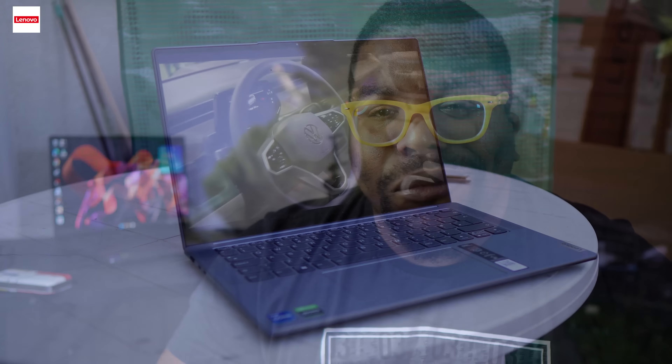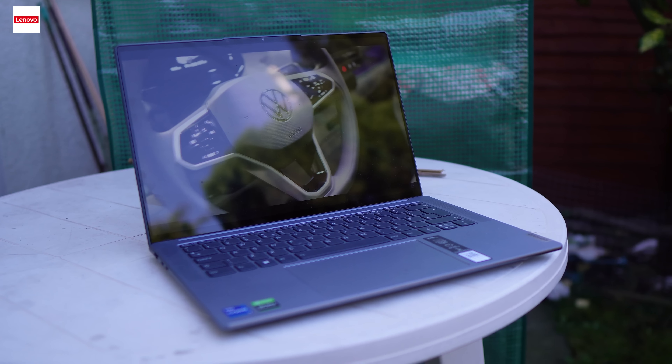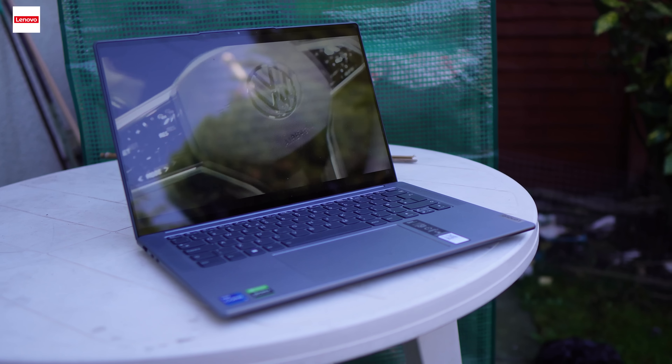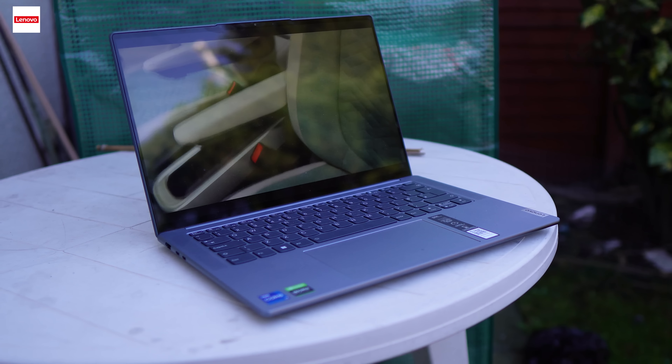Niggle number one: Lenovo are marketing this thing as a content creator's laptop, and it definitely is that. However, how are you going to make a content creator's laptop and forget to add an SD card slot? That means when I finish filming a video, I have to go find an SD to USB-C adapter before I can plug it into the laptop to edit. What about when I'm out and about? I don't want to be living the dongle life — I want straight in.